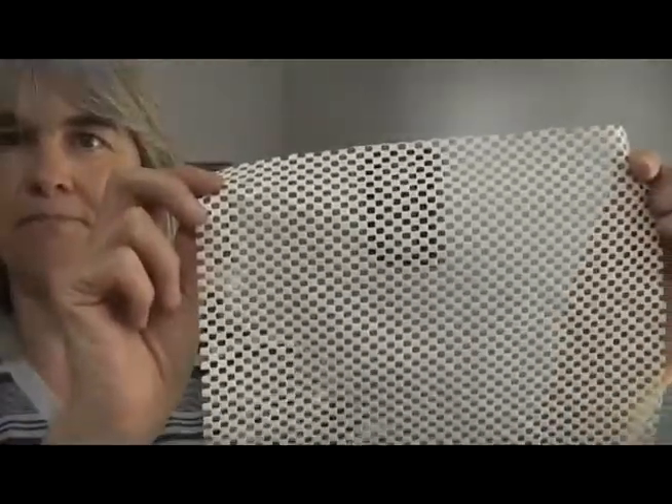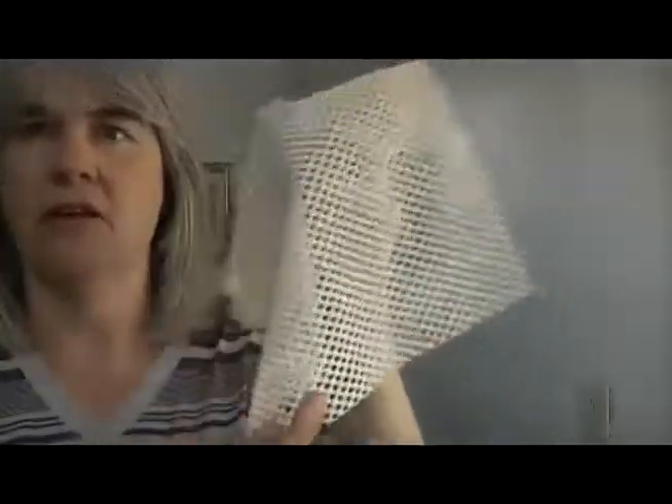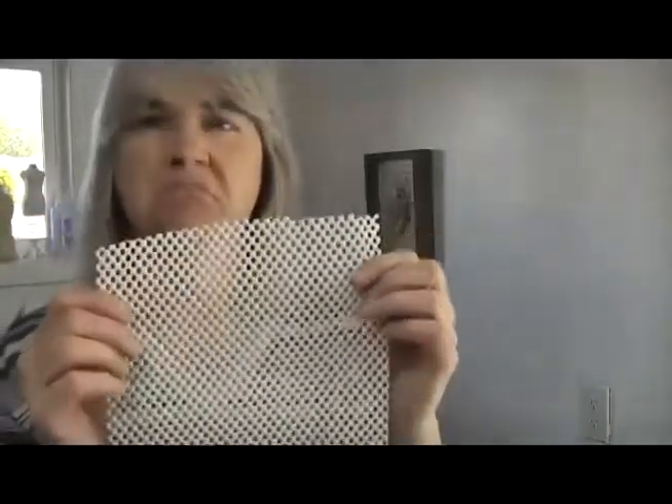So I'm going to show you what I use to keep the pesky little things in one place. It's this stuff — just normal, standard, non-slip drawer liner. I'll pop a link in the description box below for you. It'll be an Amazon affiliate link, but you can actually get this from most retail stores.